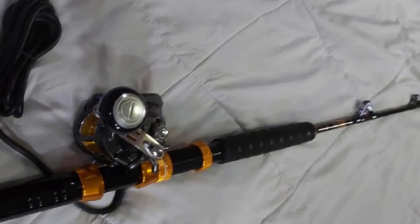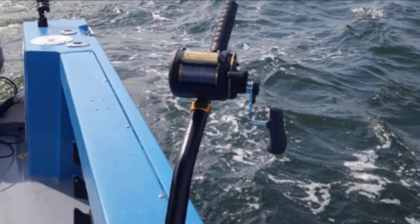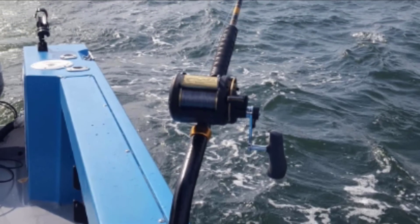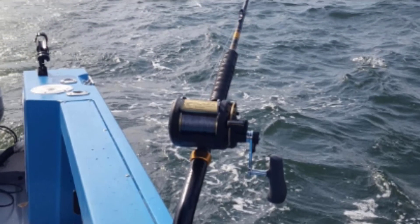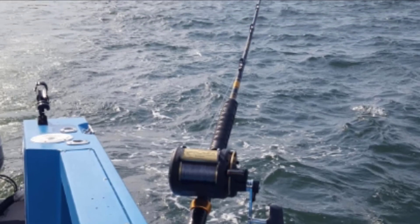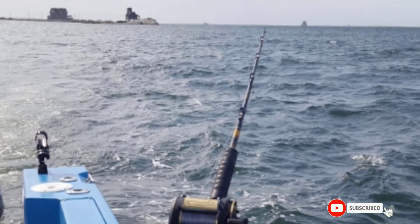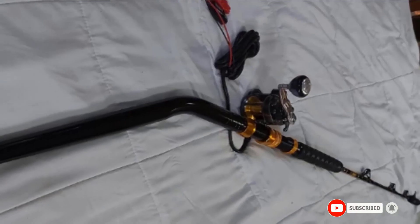Best for marlin, yellowfin tuna, and wahoo fishing. A gimbal cross at the bottom of the rod butt fits rod holders or fighting chairs. A heavy reverse knurling nut makes the bond stronger. The groove at the rod connection helps align the guide and prevents rotation. Stainless steel roller guides offer very free line flow, power control, and corrosion resistance.